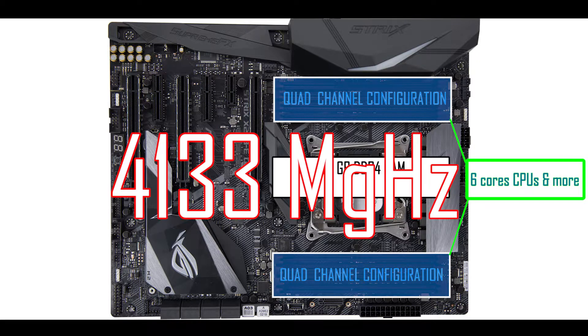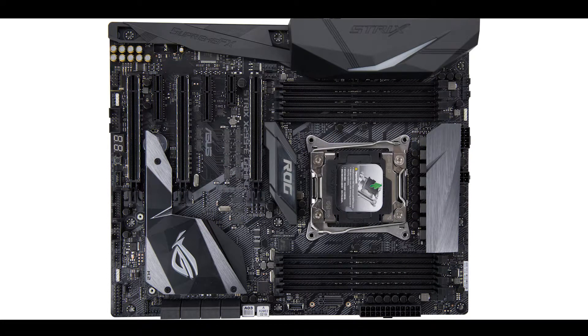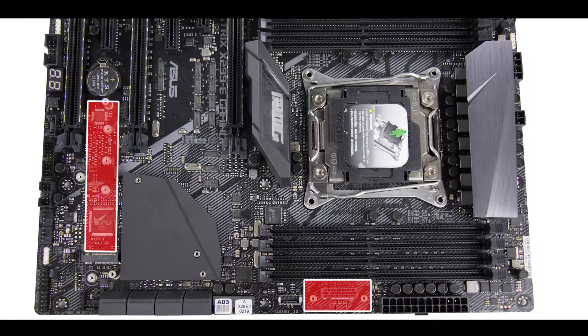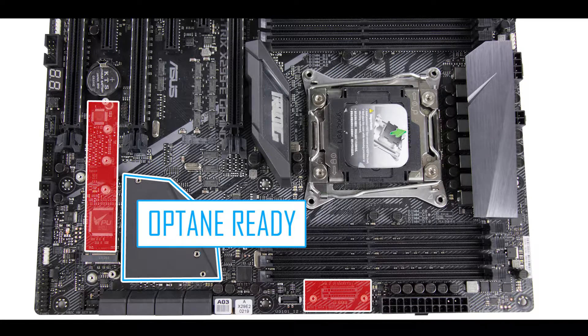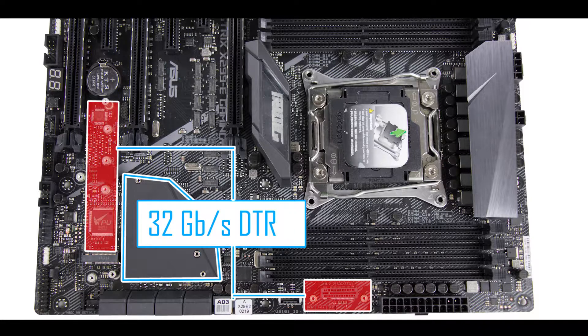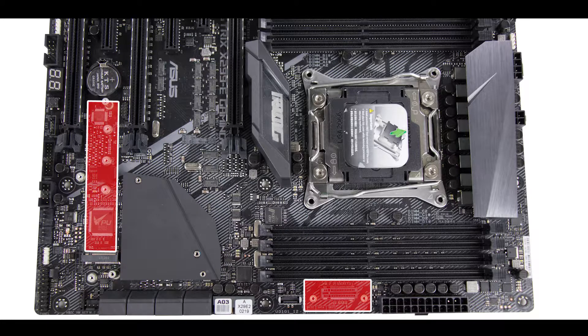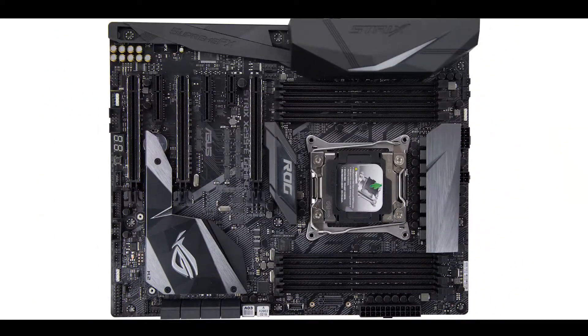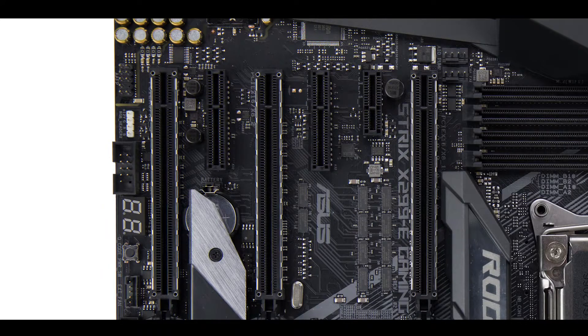This motherboard supports up to two M.2 SSDs — one vertically and one horizontally. The X299 chipset is NVMe ready, meaning in both cases your M.2 SSD can transfer data up to an incredible 32 Gbps. The only problem is that most M.2 SSDs will thermally throttle, which is why ASUS came up with the ingenious idea of putting a thermopad right on the other side of the chipset heat shield.